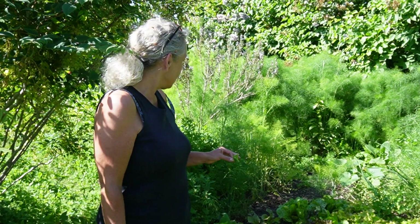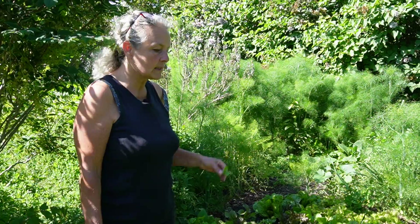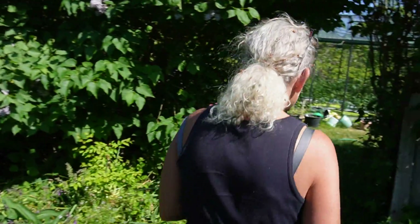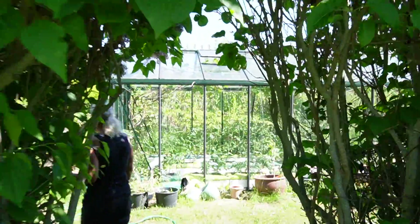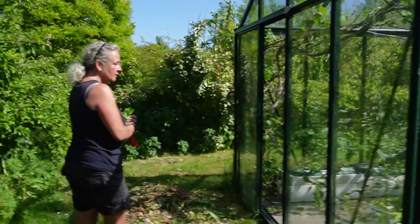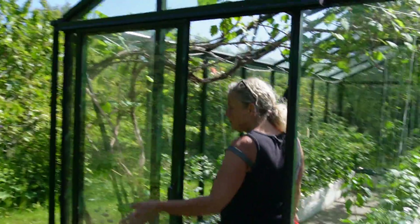I'm enjoying this bed of lettuce — they're making lovely salads every day. A few squash plants, but other than that, that's what I have in the vegetable garden. I wanted to show you what I did in the greenhouse this year, because I took a chance on some tomatoes early on and I think it has paid off.